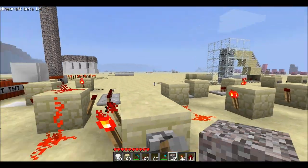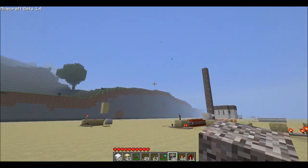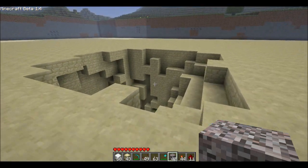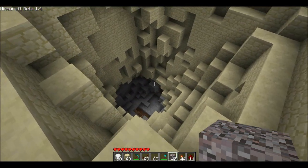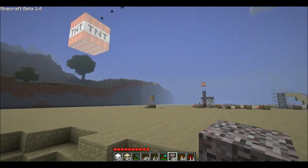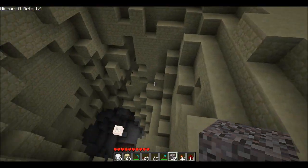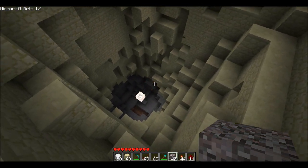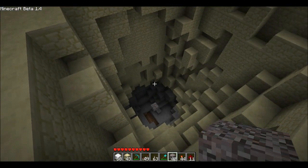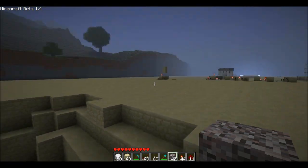And then we'll just flip the lever, turn it on, and there she goes. Let's see how big of a hole I've got going on there. I think it's running out — it's blowing up before it gets down any lower. Oh, now comes some gravel. You run out of TNT, you can just throw gravel at them.